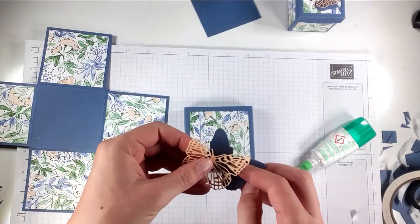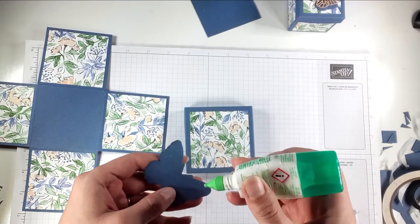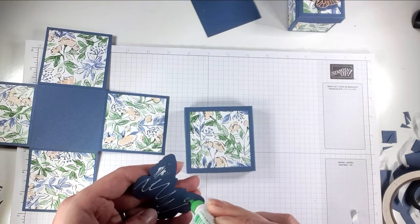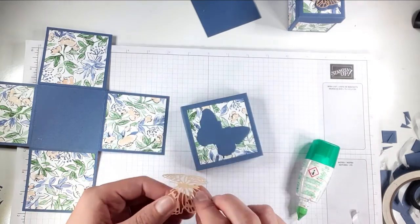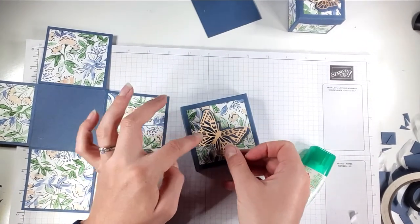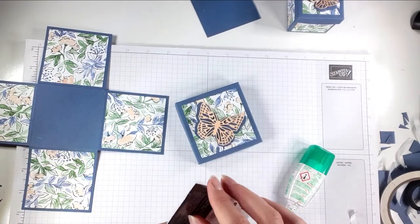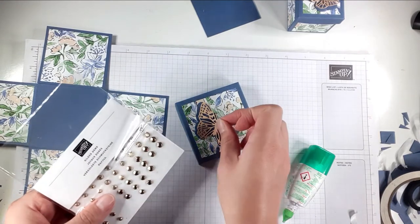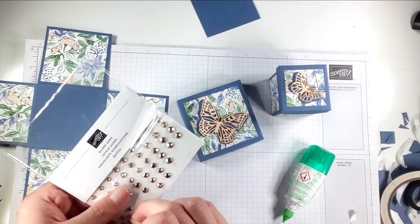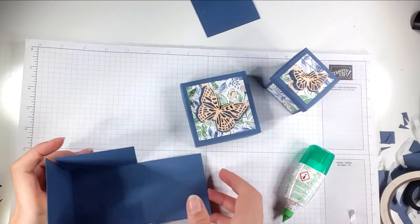I've got a larger version of the butterflies — the bottom one in Misty Moonlight and this one in Pale Papaya, the colors that go with our DSP. I'm just going to put a bit of glue along the body. Then I'm going to get my Gilded Gems and pop one on the butterfly's head, doing the same for the little one as well, just for a nice bit of bling.